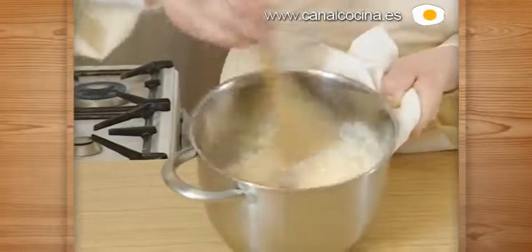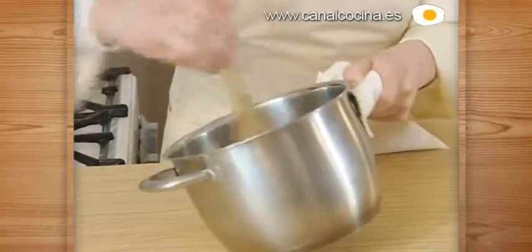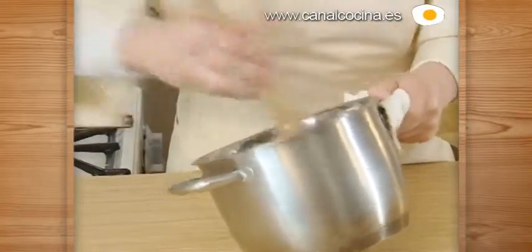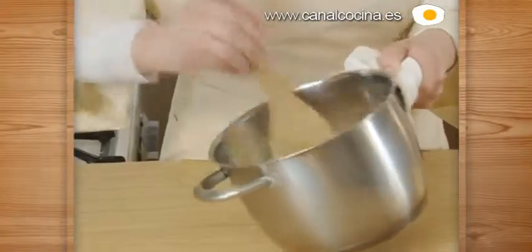When the dough starts to come away from the pan, it's ready. Then we leave it there to cool — it has to cool for a long time. We set it aside while we go make the filling.